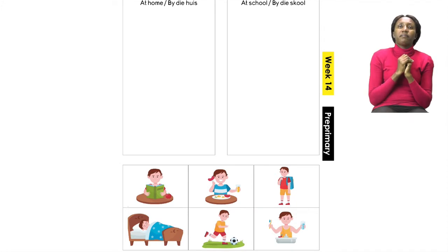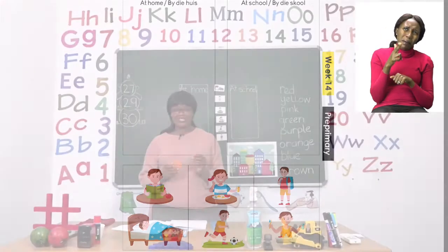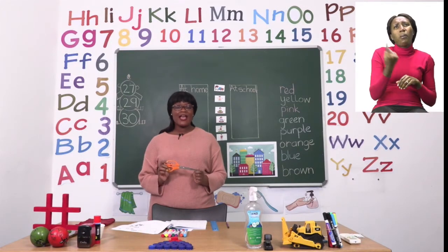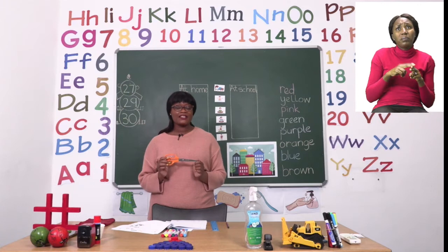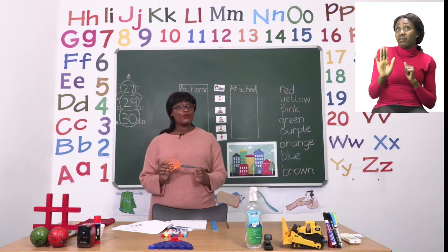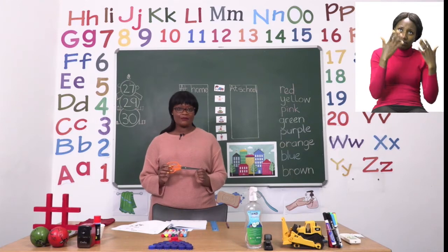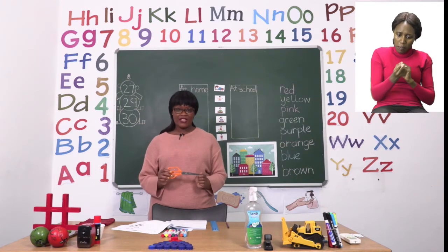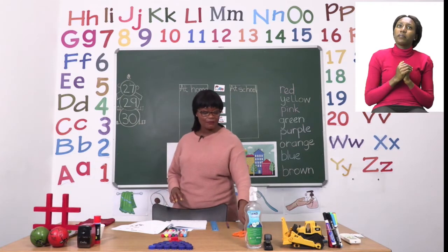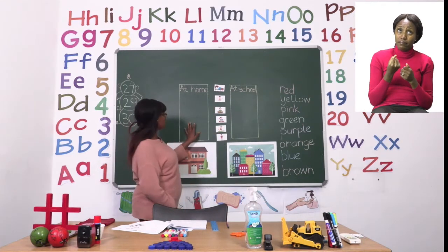Boys and girls, we always need to remind each other that a pair of scissors is very dangerous. Please only use it when you need to and in the presence of an adult. Once you are done cutting your pictures, put the pair of scissors away — it is not a toy. Once you have your pictures cut, you're going to put them in the two boxes.